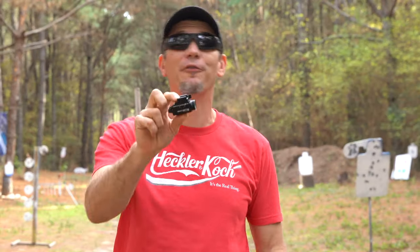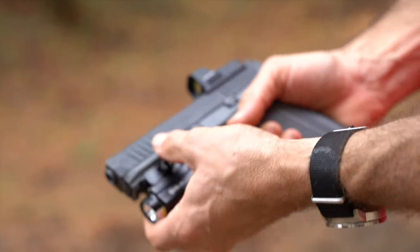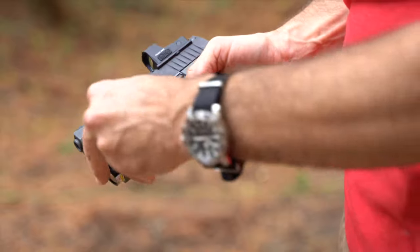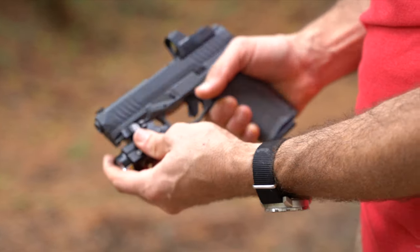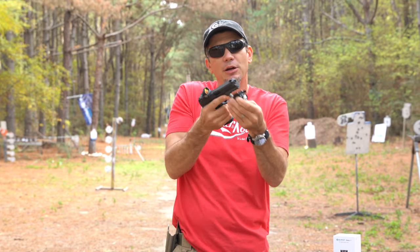This is a Christmas sale from 8 p.m. Eastern Standard Time on December 11th until the 15th — 40% off this bundle. The Balder S just attaches right to your weapon if you have a Picatinny rail or Glock rail: 800 lumens, a green aiming laser, ambidextrous paddle for momentary or constant on, and USB recharging.